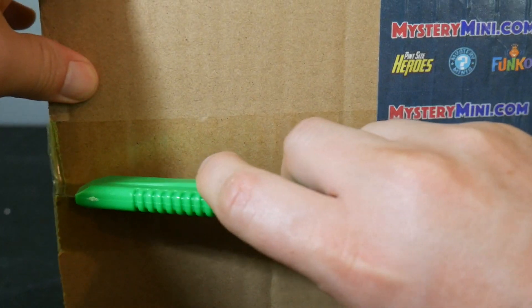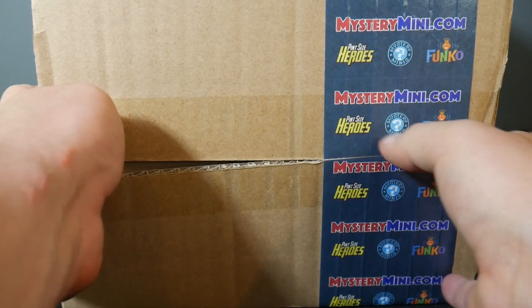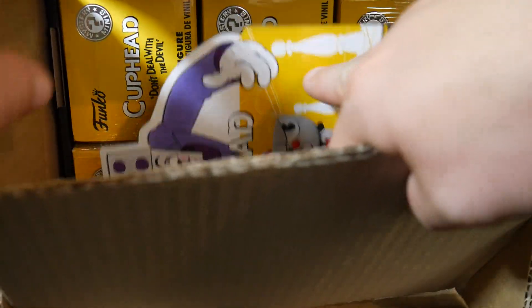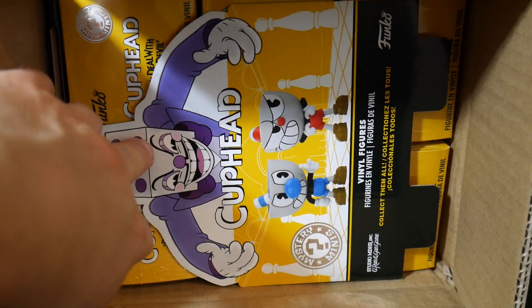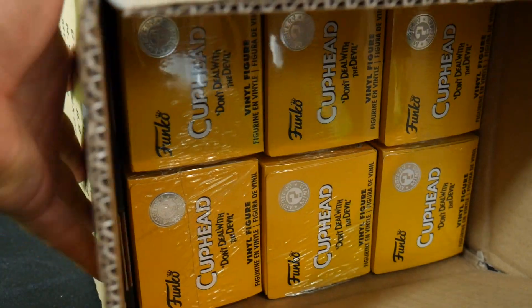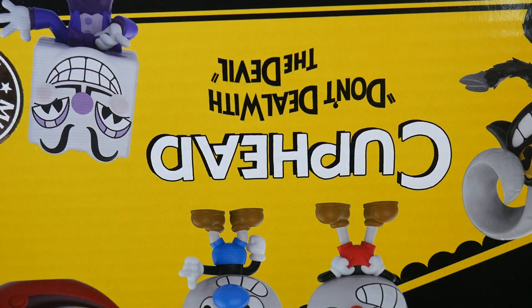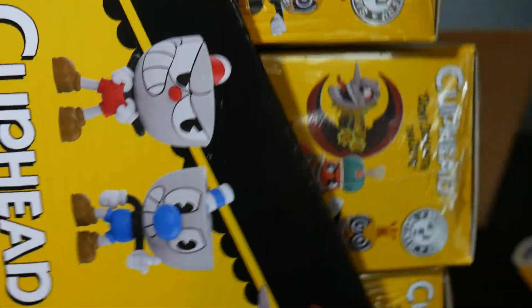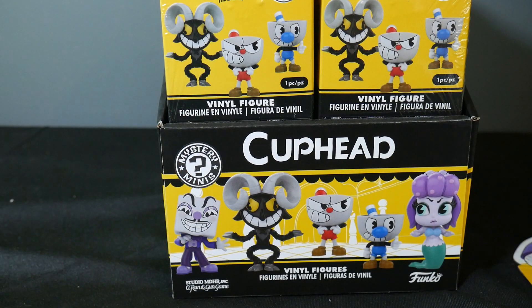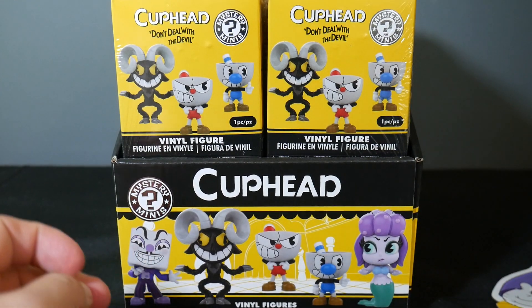MysteryMini.com specializes in Funko Mystery Minis and Point Size Heroes. They have a pretty good selection and their prices are pretty good, so definitely check them out. There's going to be a link in the description that you can use to get 10% off your entire order. You can also use the promo code THEREALDEAL to get 10% off your entire order. Remember, it's MysteryMini.com — there's no S at the end. There's a cool promo link for you to save 10% on your entire order. Thank you again MysteryMini.com.